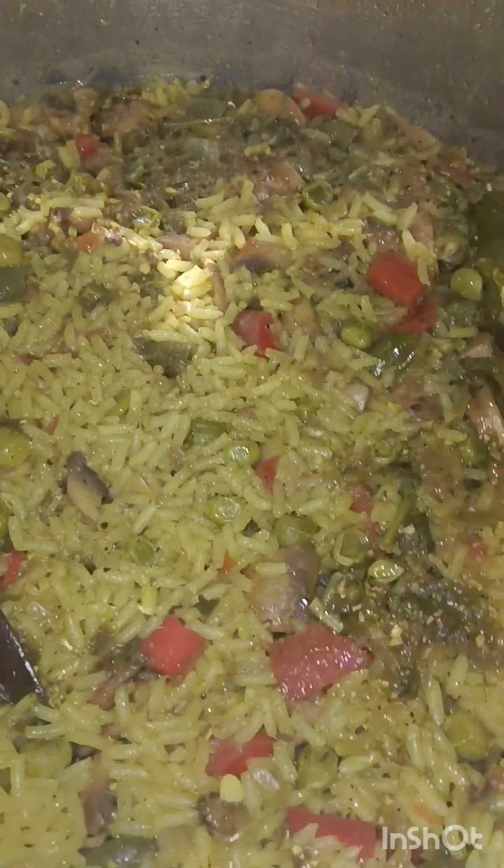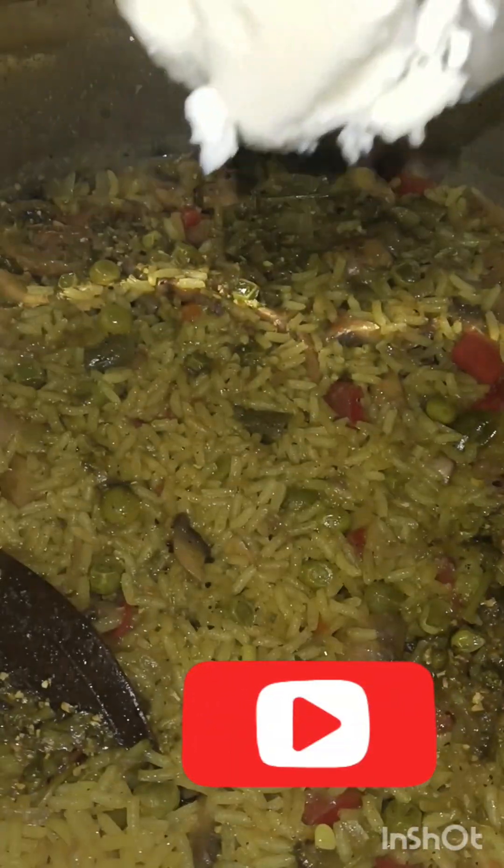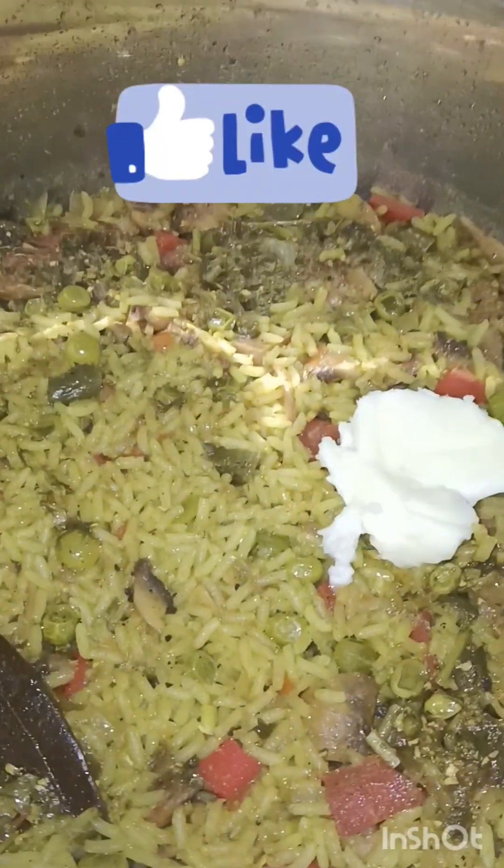I am going to make the recipe and prepare the ingredients. If you want to subscribe to my channel, please do subscribe. Share and comment and like.